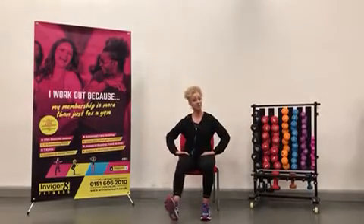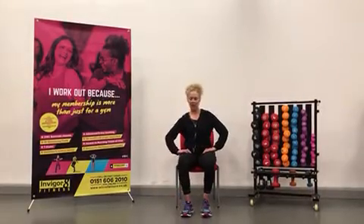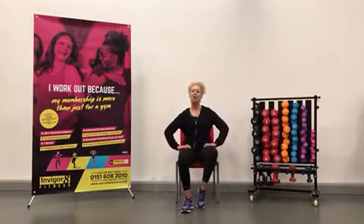Our next one, let's do some heel-toe actions. It's really, really important that you keep your legs moving, otherwise we get a swelling of the feet, and we need to get the blood pumping around your body.